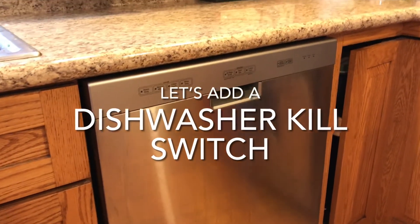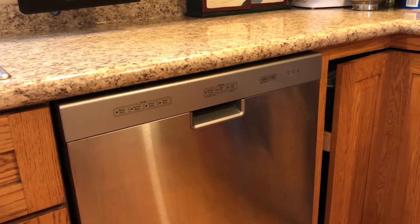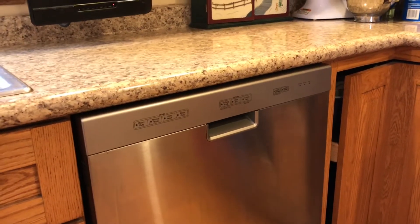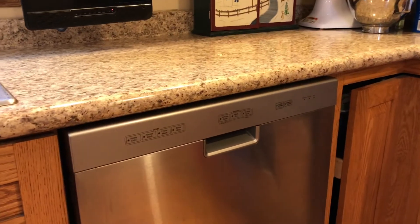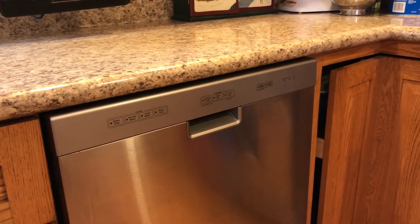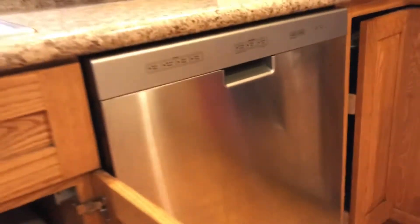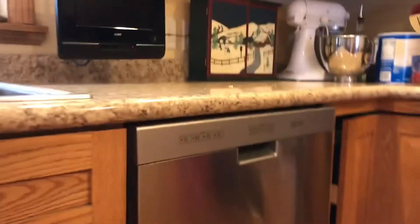Just watched a video on dishwashers and one of my biggest concerns is the power it uses when it's offline — I think they call that phantom power. So I created a kill switch for it. Let me show you where that's at — it's under the sink here, right beside the dishwasher.